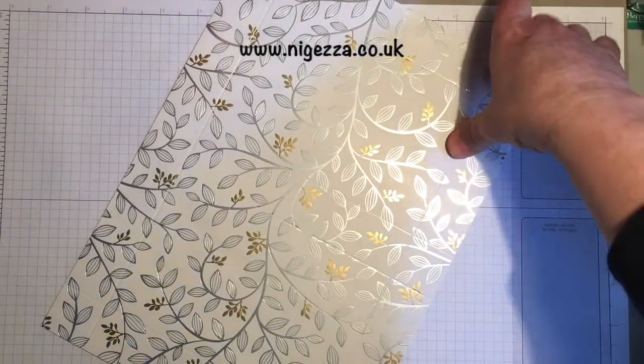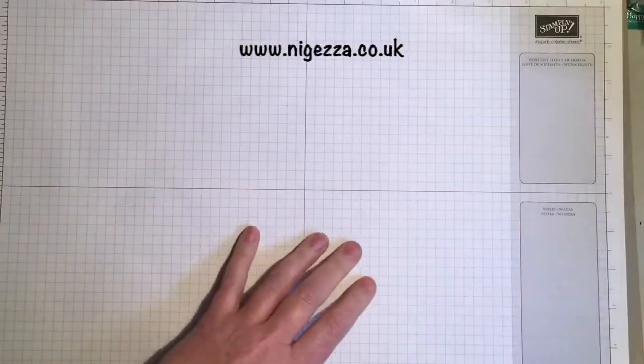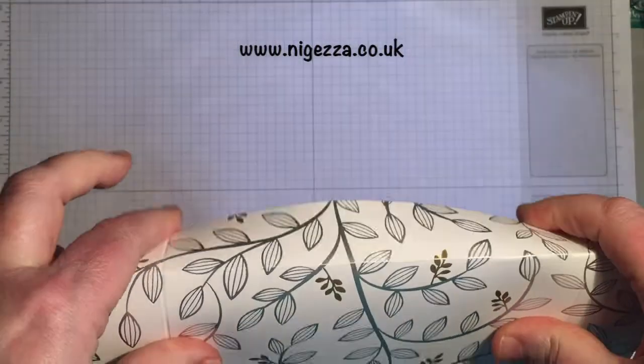So fold and burnish on all of those lines. One day I might stick my grid map down.